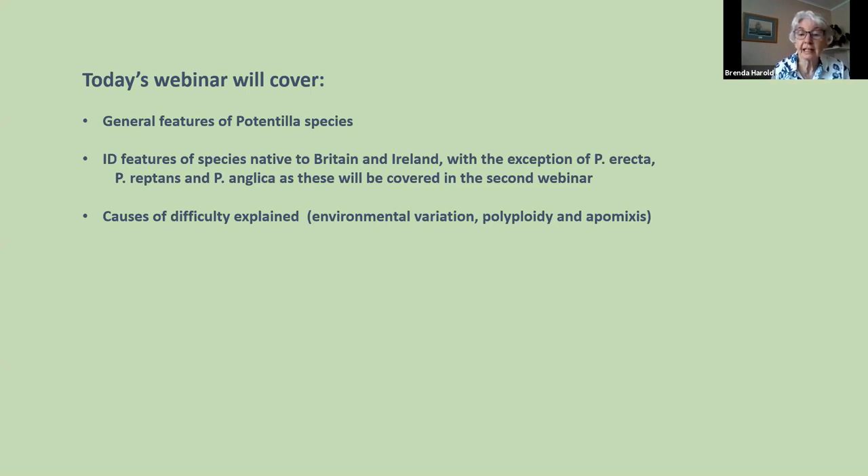Six we'll talk about today. There are also six fairly well-established aliens, all keyed out in the flora. When I refer to 'the flora' or 'the big flora', I mean Clive Stace's New Flora of the British Isles, fourth edition, published in 2019. I'm not expecting you to have a copy — you don't need it for these webinars — but you'll probably have field guides with pictures.